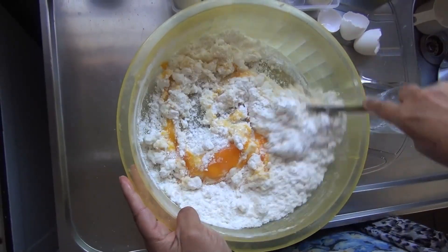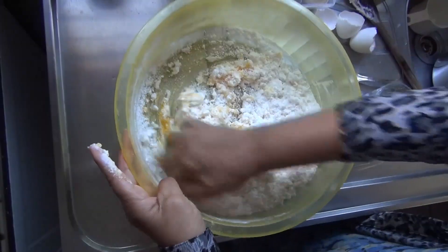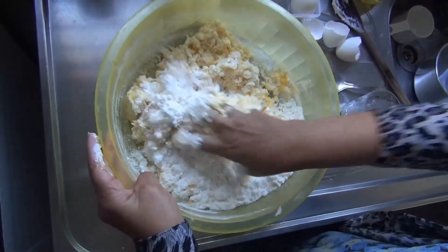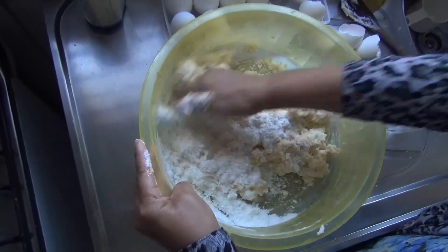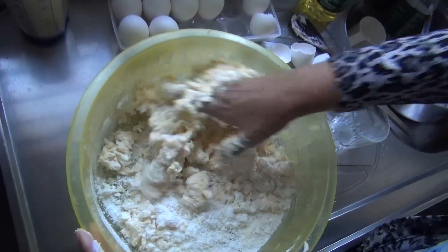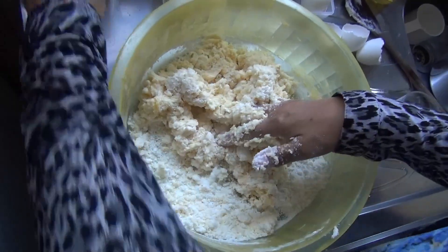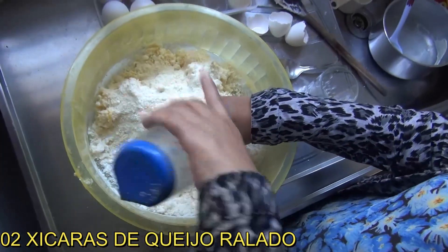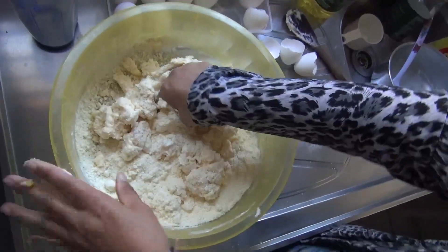Agora é só misturar, vai misturando. É na mão mesmo, porque para ficar com a colher não dá. Você vai apertando e vai misturando os ovos com o polvilho. Aí vai misturando. Quando você ver que a massa já está um pouco misturada com os ovos, é a hora de colocar o queijo. São duas xícaras de queijo parmesão ralado.